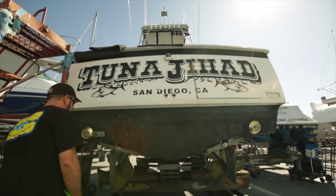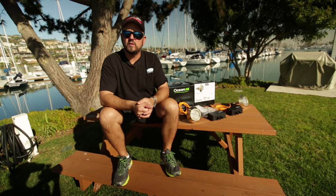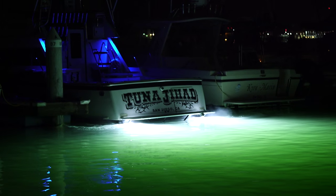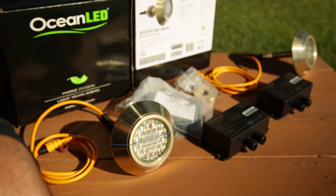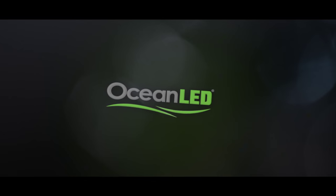Once you've got these new lights installed you've got an awesome new tool to help you catch bait, and they just look cool for harbor cruising, sitting around the slip, or running out in the dark. These are gonna be very bright, they're definitely gonna raise squid and they're gonna get the job done. Check them out at OceanLED.com and see what they've got for your boat.